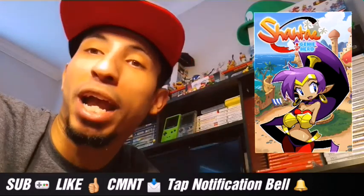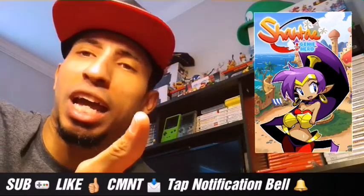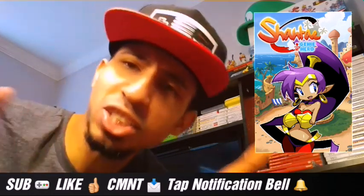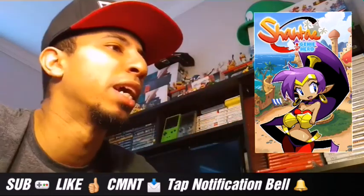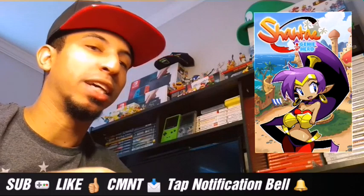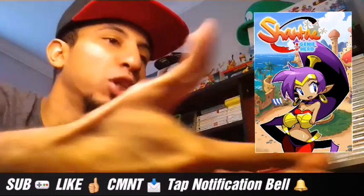She has these awesome powers — she dances, does a little genie belly dance, and then she can transform into different types of animals: a monkey, a crab, an elephant, and that's just some of them. There's a whole bunch of other ones she can transform into. It's awesome. She is a great character and I'm happy I finally got a chance to play it.